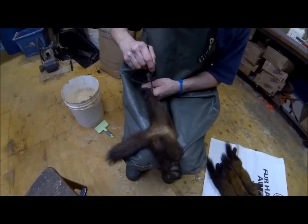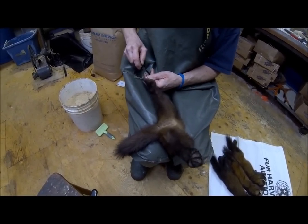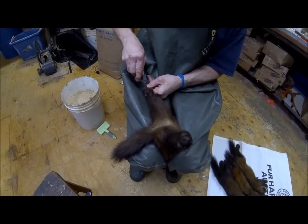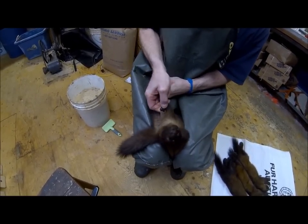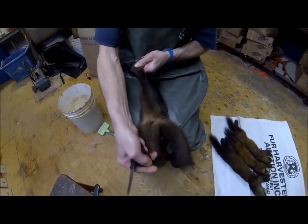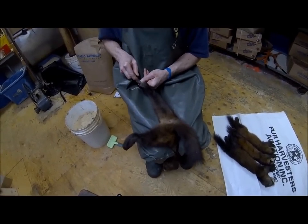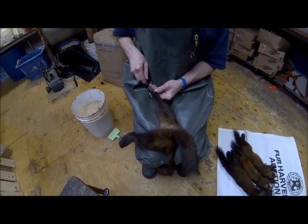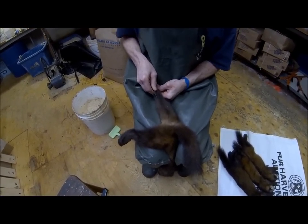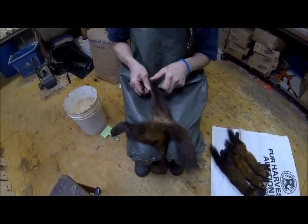Don't come out too far this way — try to come in around more, because if you come up too far here you could lose a little bit of length. That could be just the length that makes the difference from an extra-large to just a large. Just getting some marten here from the Big Land Trapper — he's just too busy trapping, he leaves the skinning to me.